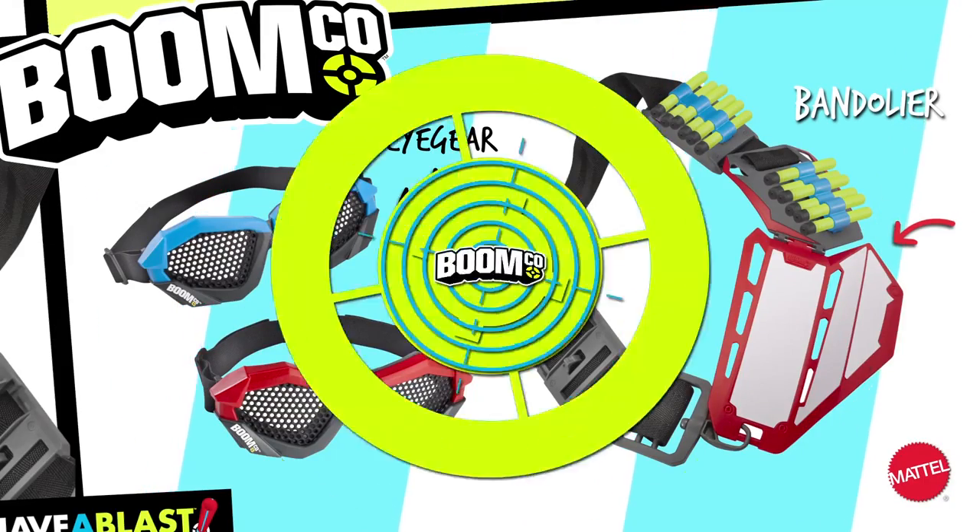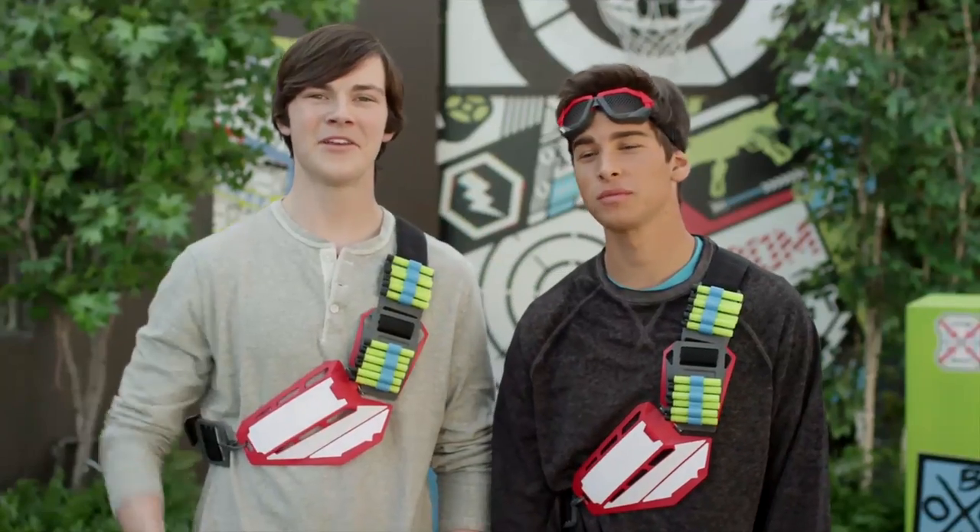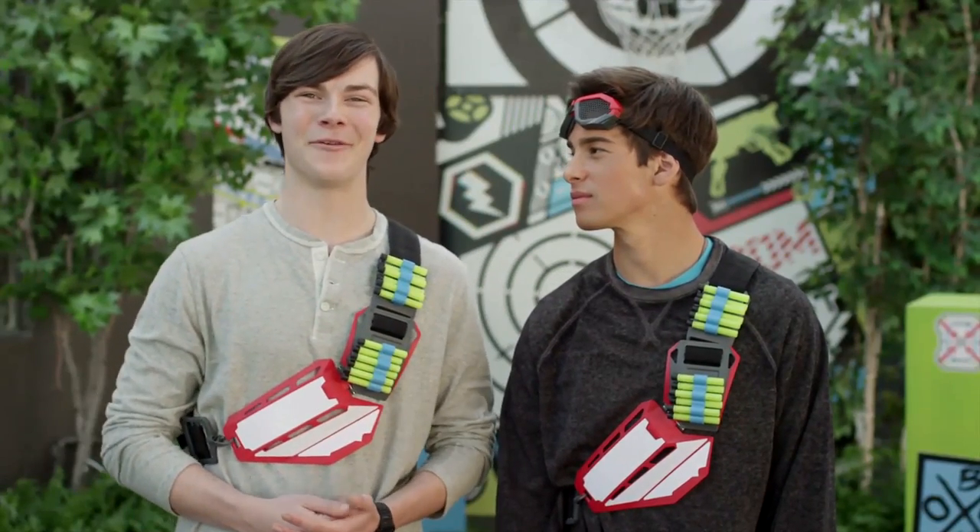Bandolier and iGears each sold separately. So that's it from Boomco. Make sure to check out all the other videos on the Boomco website.